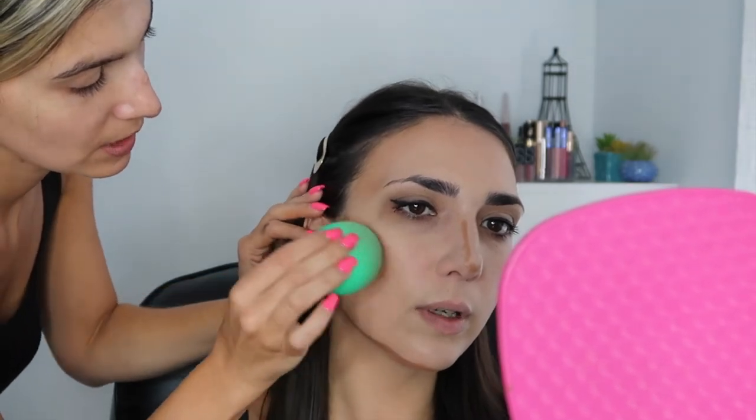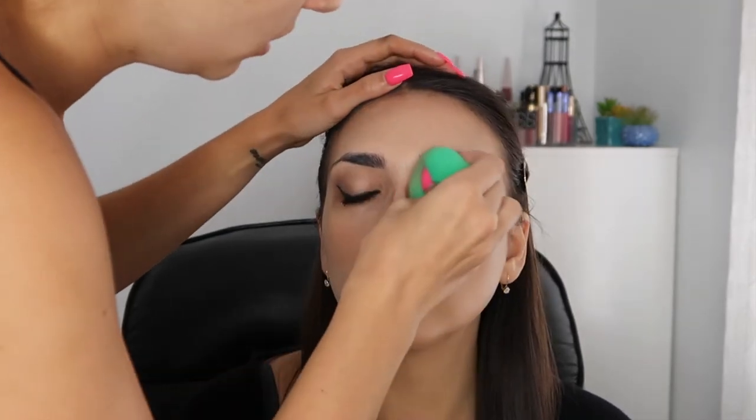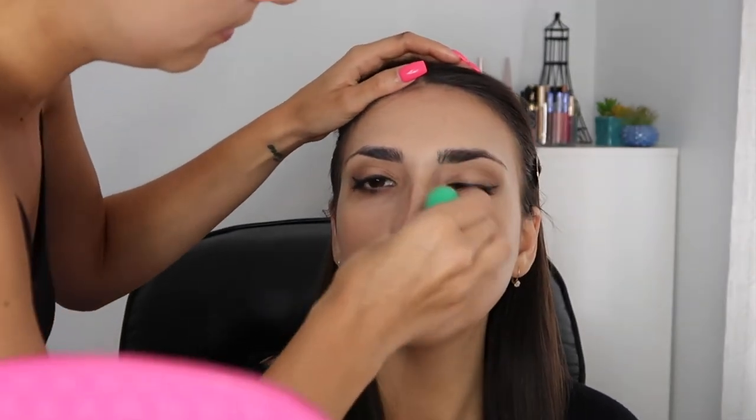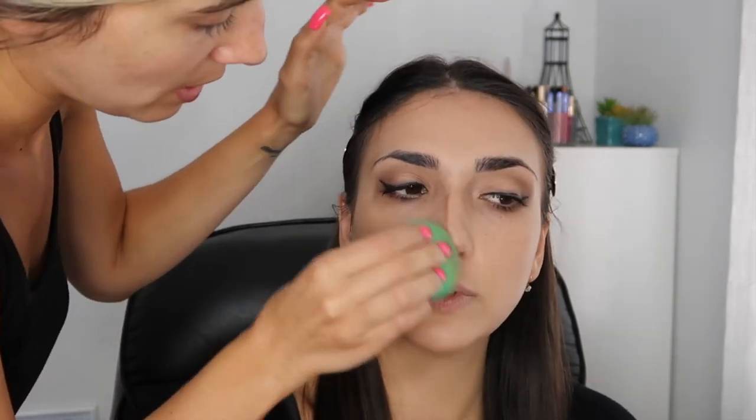It does blend really well. When I'm contouring, I do bring it onto the apples of the cheeks - you want to blend it up to lift the face. I find that when you put it there it makes it a little bit more natural looking. After the nose, I'm gonna pinch my sponge and just pat it in.